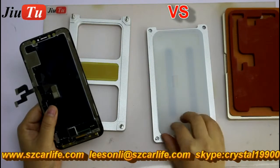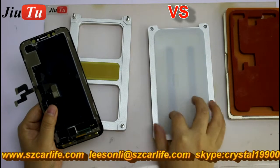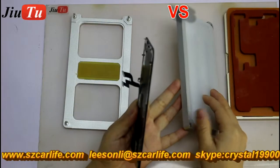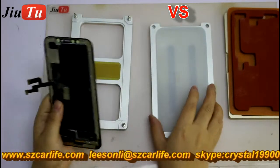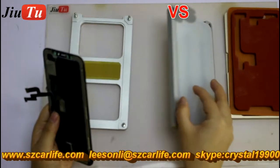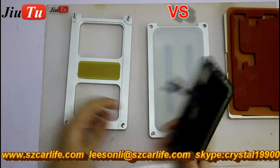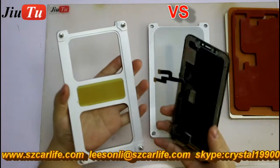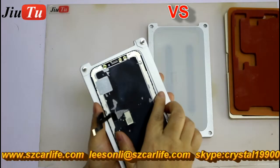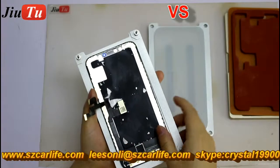And also, this kind of rubber here, it is very soft. Compared with the market one, this is more soft. It is customized for the OLED screen, for the soft one. And here, this is the top piece, which is for you to make alignment together with the LCD screen.